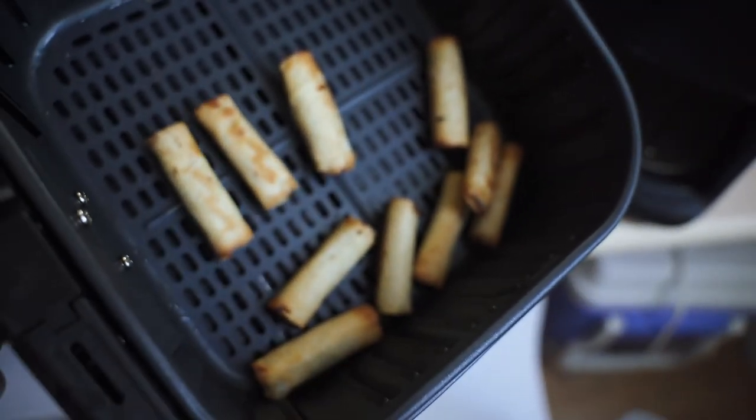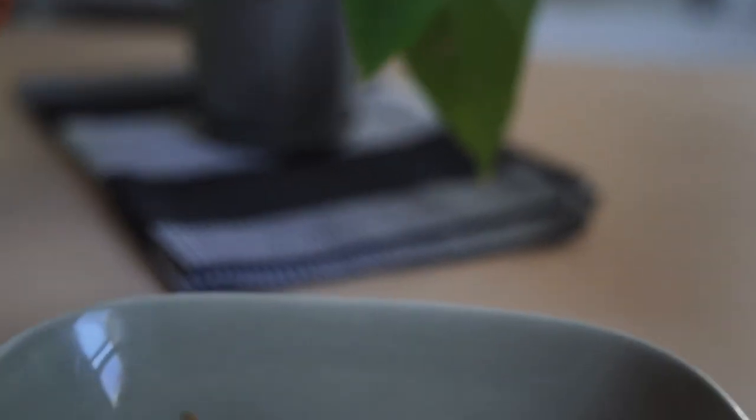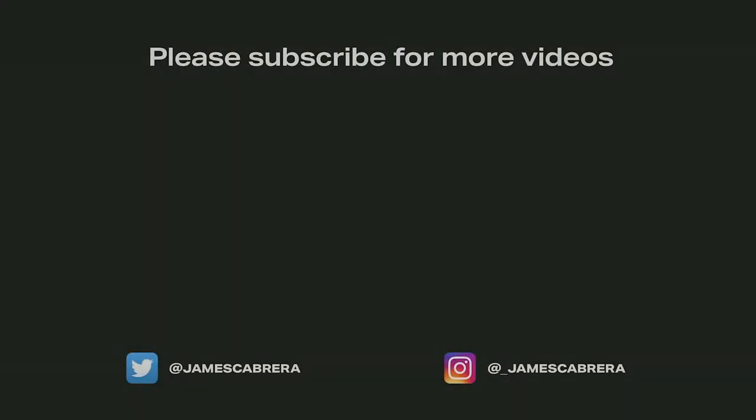That looks amazing. Wow. We got that chili sauce. Yeah. So this is the show.